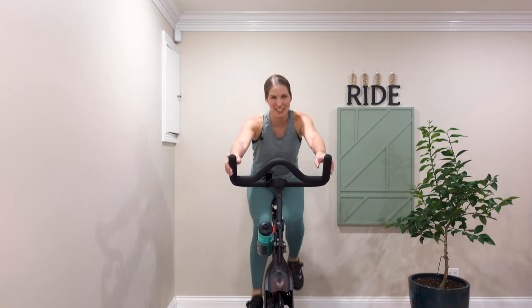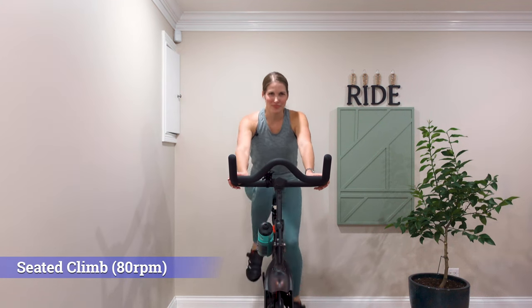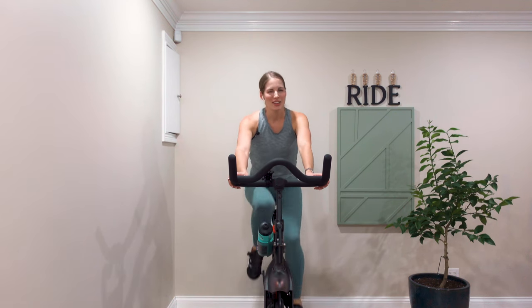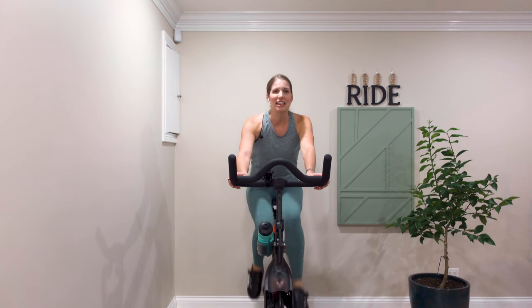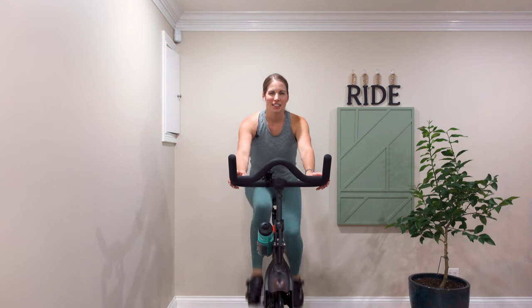Back in the saddle — you can decrease that resistance. Drink some water. We're going to be moving into another seated climb. We just spent a lot of time out of the saddle, so we'll have a couple of minutes back in the saddle before we move on to some jumps. Start with mild to moderate resistance on the bike. Pick up your pace if you can — this is kind of a fast tempo, try to match it with your legs.